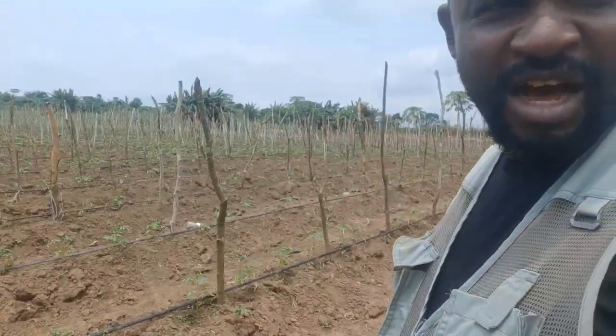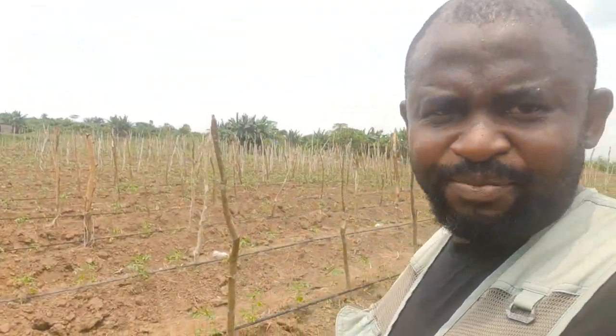They are all doing okay right now. A couple of days ago I posted a video talking about sprouting of seeds, and today I just want to show you how the seeds are doing.